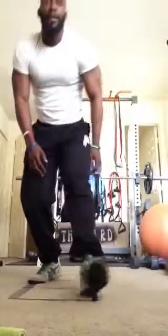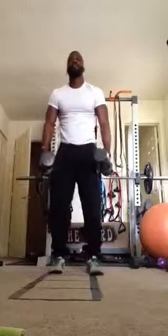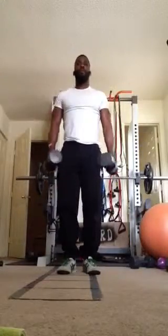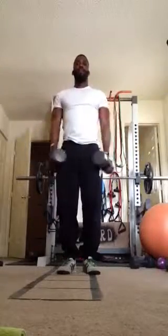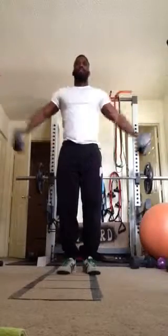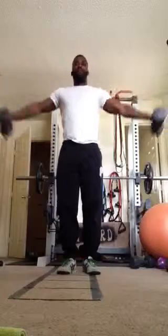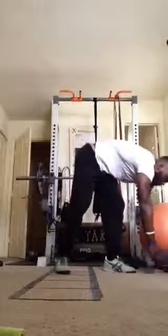Next exercise, we have lat raises. With the dumbbell, we're going shoulder width to the side, raising up, control down. You can also use a gallon of water, both hands, a box — whatever you have that has a little bit of weight if you don't have access to dumbbells.